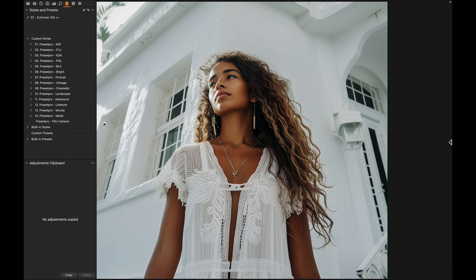I'll leave a link down below for the free Capture One style Film Camera, and I'll also leave a link for the complete collection by Preset Pro. Thanks for watching and see you in the next video.